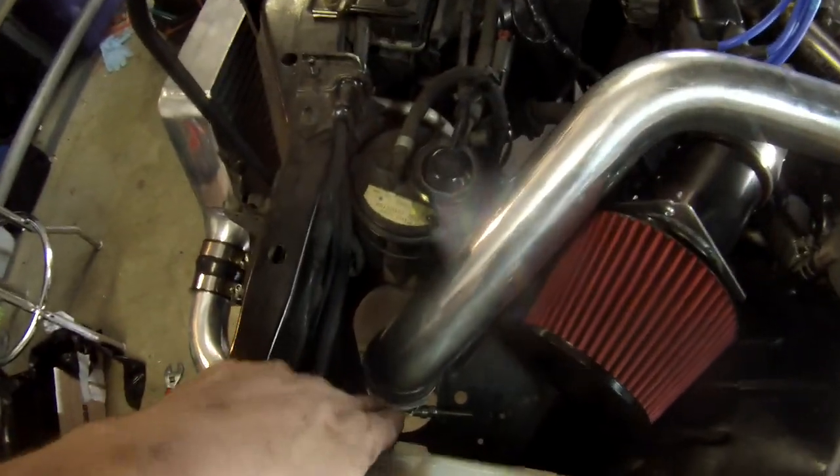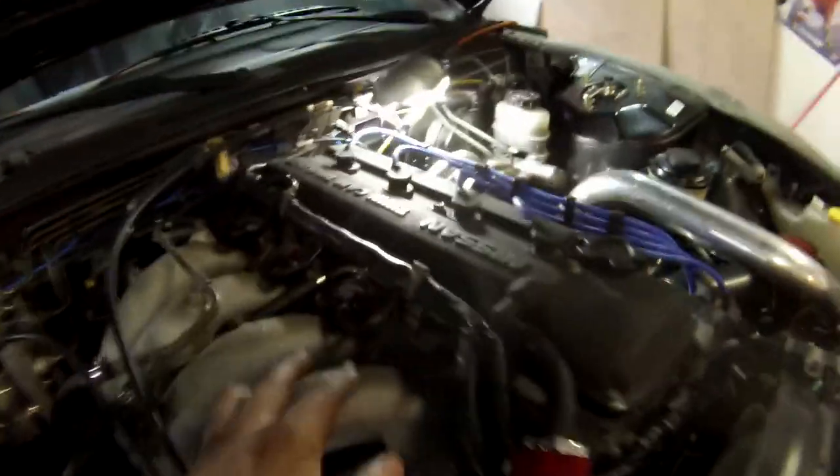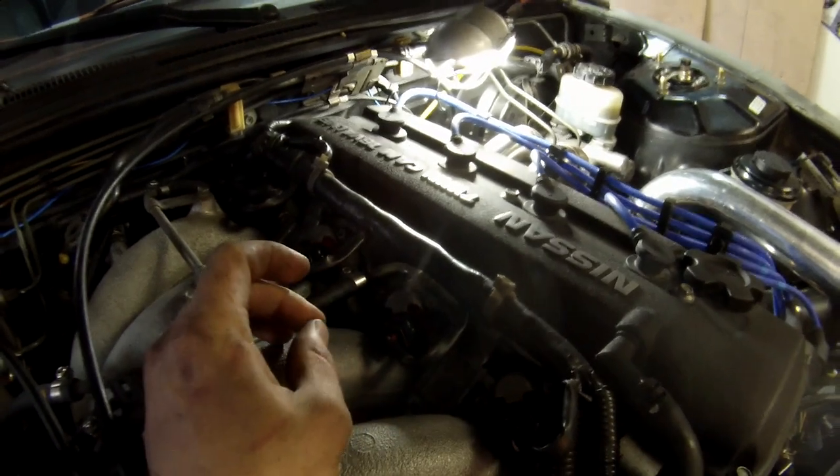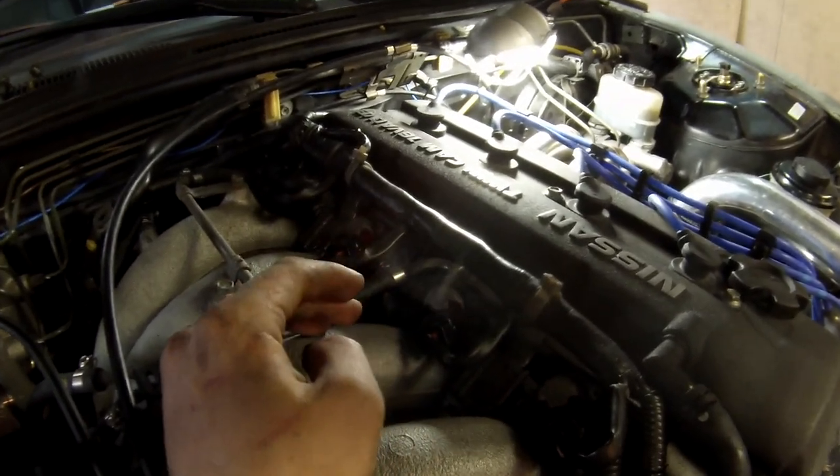I hope I don't get a leak there because I think that clamp is a little bit too big. For the injectors, all you gotta do is take the two screws out, pop the cap off, and pry them out with a flat head without breaking them.